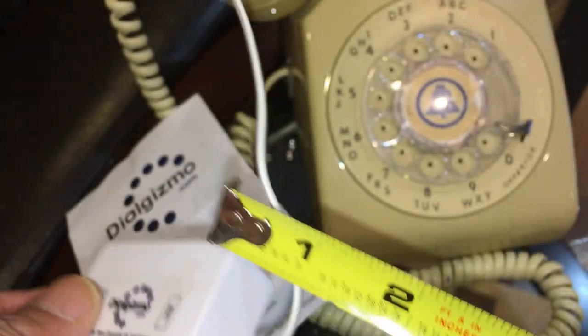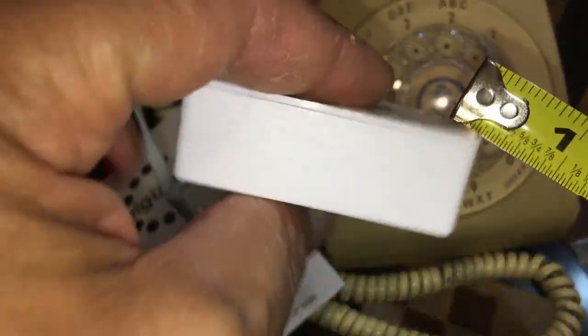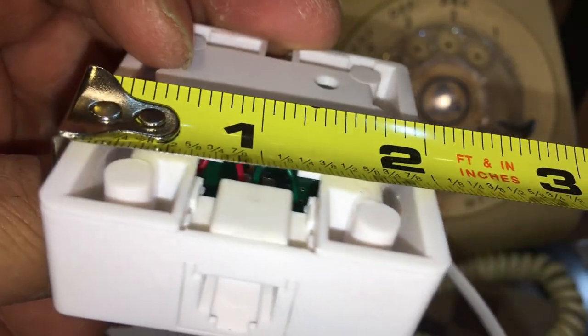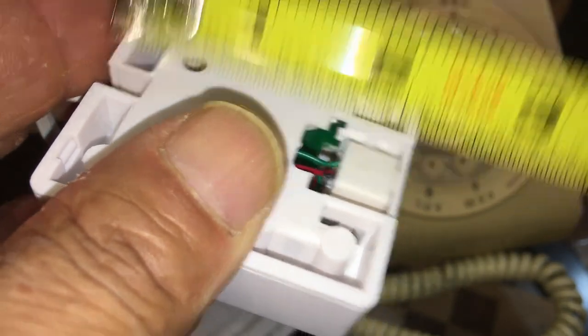The size is two and one-eighth inches wide, almost three-quarters thickness. There's one port on one side and this connection on the other. You can also mount this on the wall if you want.